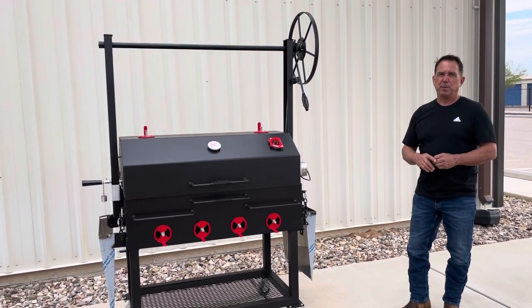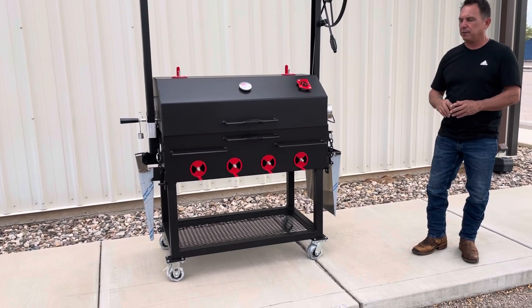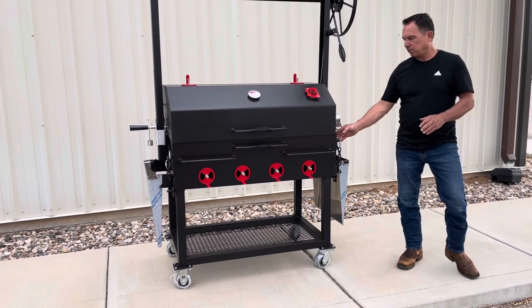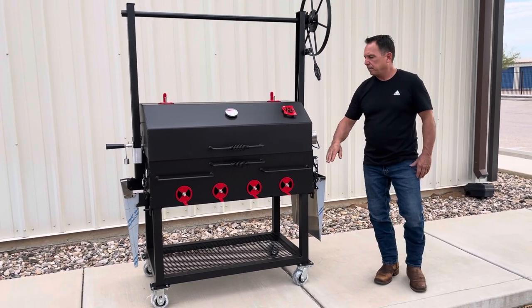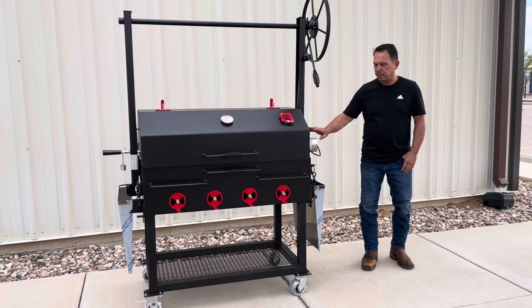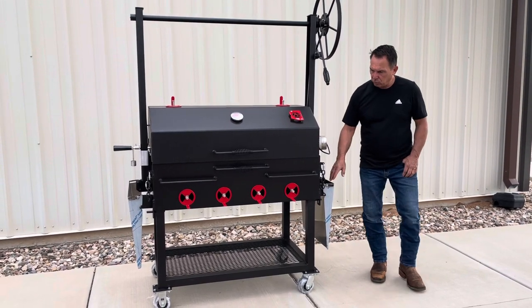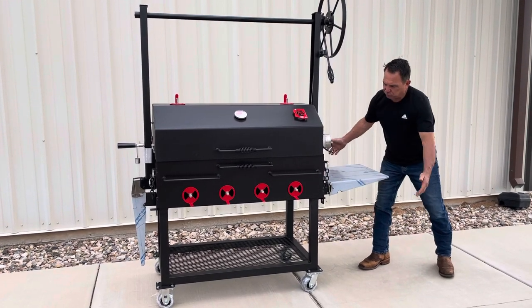We've got this particular grill on a 2x2 tubular square base. It makes it sturdier when you're pushing it around and each caster is rated at 400 pounds. The firebox is fabricated from 316 steel plate. The face does drop open. It has a 10-gauge mild steel lid, and this particular grill is set up with a rotisserie system by One Grill, and then we have dual stainless steel side shelves that you lift up and drop down.